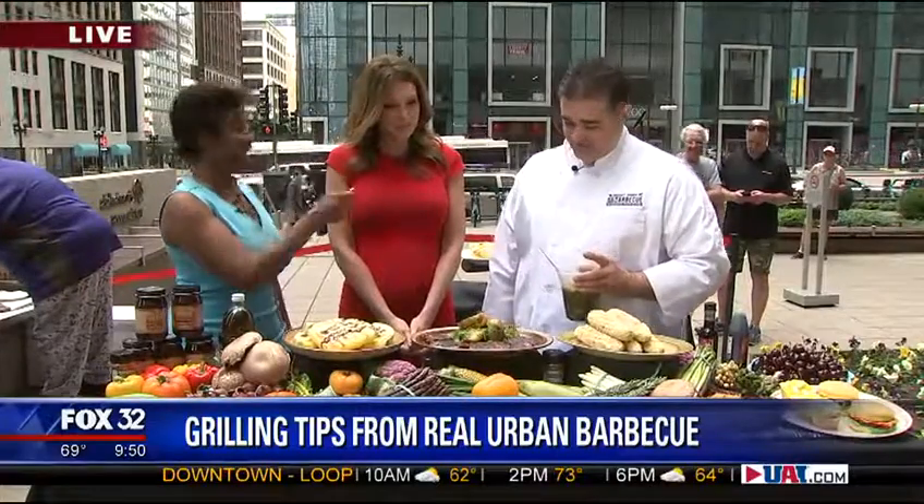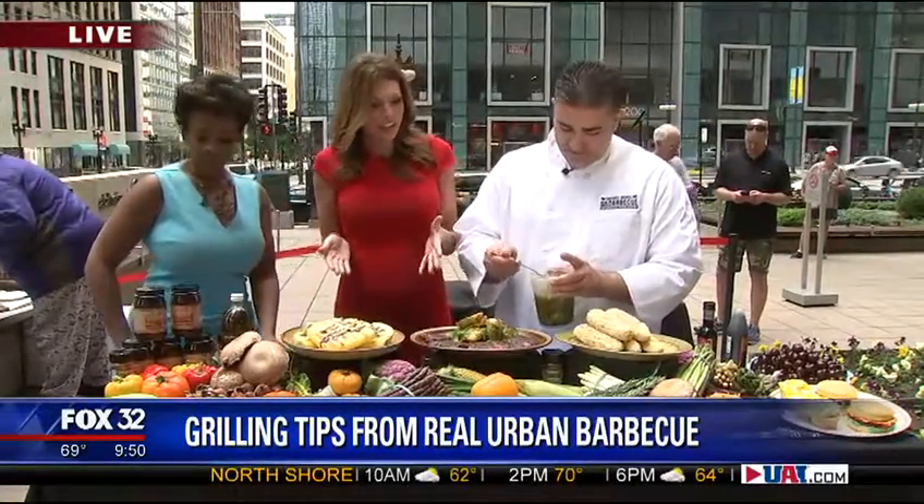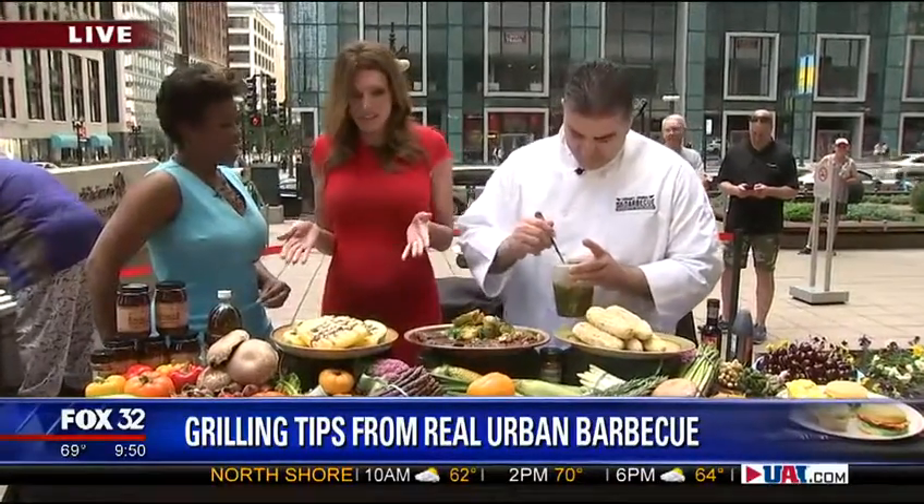You always know how to do it and you bring it, so thank you for joining us. I'm looking at the spread and you see some things that aren't traditionally what you'd see on a grill, right?